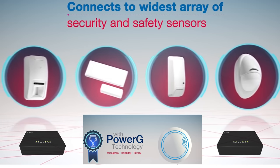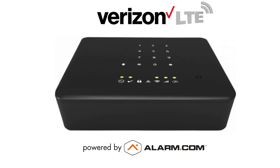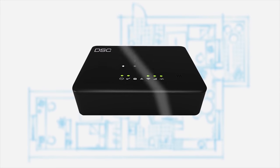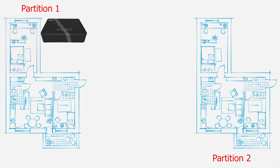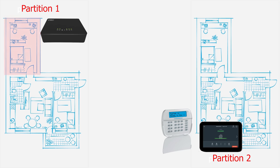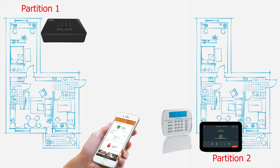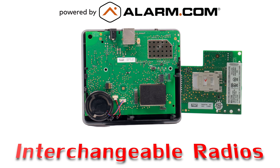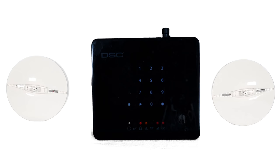Look for the onboard keypad that will allow for direct arming or disarming of the security system. Built directly into the Iotega is a 24-hour backup battery that will power the onboard cellular communicator in the event the main power is cut. End users can split their on-site locations into two separate partitions by using a secondary touchscreen or an inexpensive secondary keypad, and they will also be able to remotely control both partitions using the Alarm.com app.